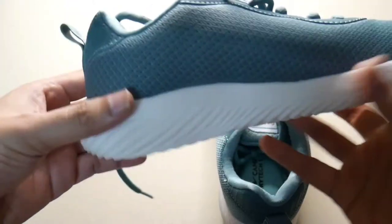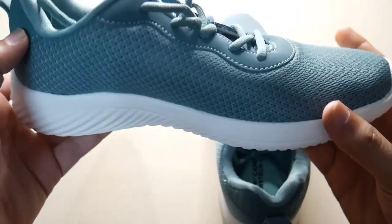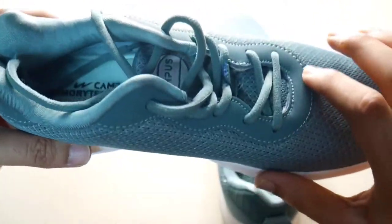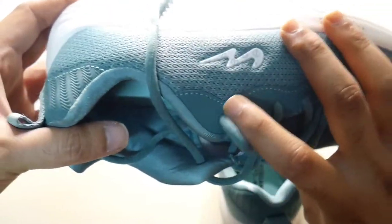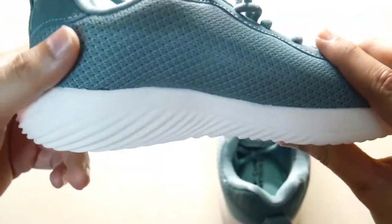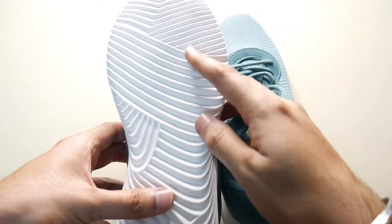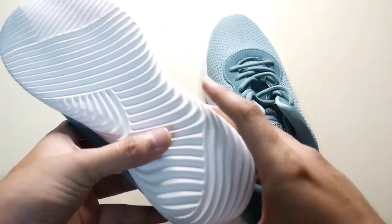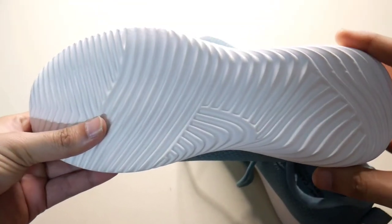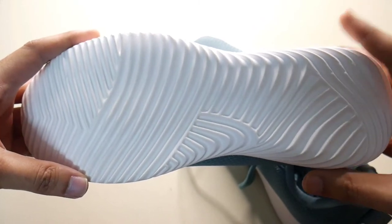If you want to choose, it has a 1 inch heel. It has nice stitching. It's very precise. It has a single sole on the bottom. It doesn't have to be attached separately. That's why we can use it as rough and tough.